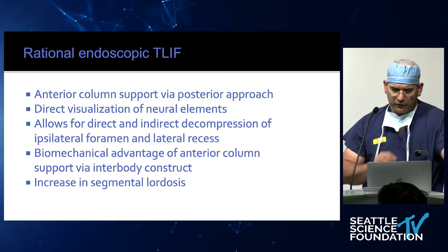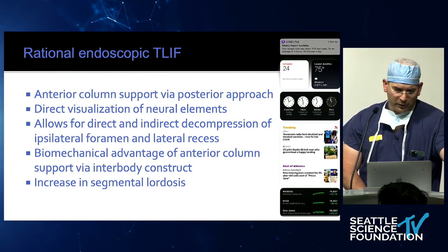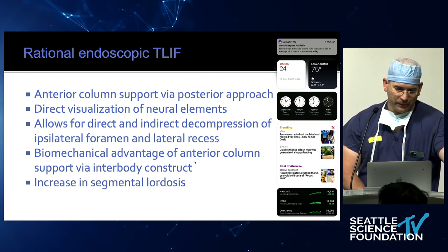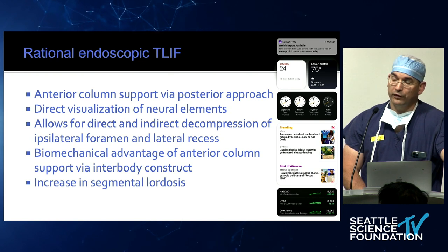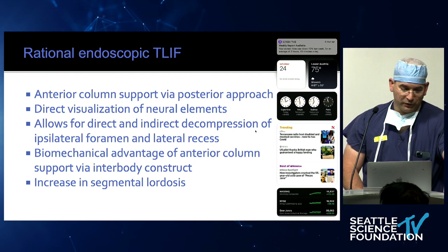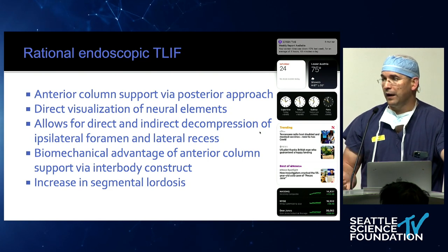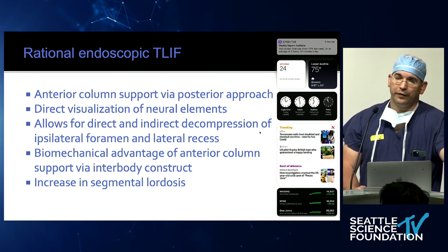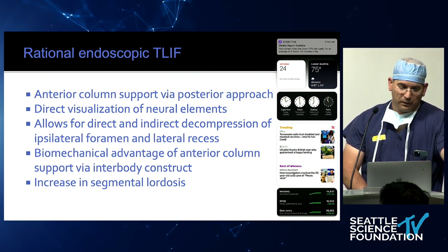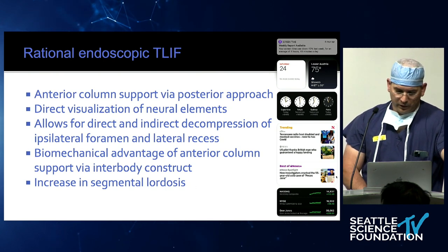Starting with indications: we've talked a lot about anterior intervertebral body fusion and anterior column support. The nice thing about the T-LIF compared to the ALIF, OLIF, and XLIF is that it allows direct visualization of the neural elements, and it allows for direct and indirect decompression of the ipsilateral foramen and lateral recess. For that reason, we typically do MIS T-LIFs and endoscopic T-LIFs on the ipsilateral side of the symptoms. Biomechanically, there's an advantage of supporting the anterior column, and we all want to increase lordosis.